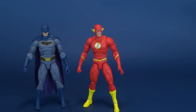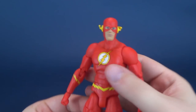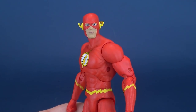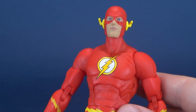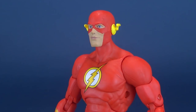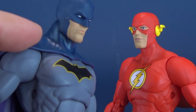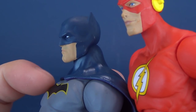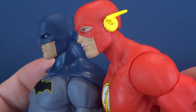We've already looked at Superman and Batman, so let's have a look at Flash. I do really like his face — his face sculpt is quite good. One ongoing thing I am noticing is that they always seem to have profound chins, very squared-off chins. I noticed this with Batman and Superman. Flash doesn't have as much of that as Batman does.